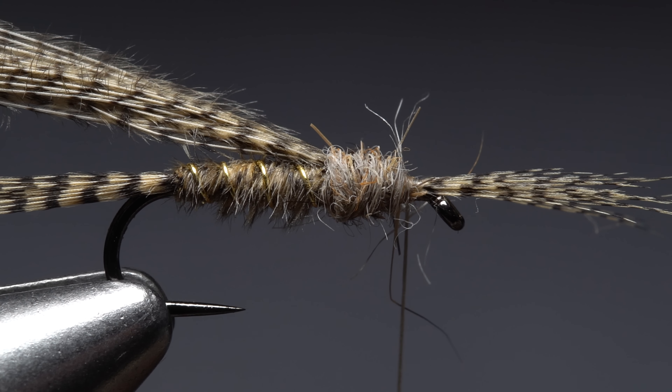Natural hare's mask dubbing is used to create the thorax of the fly — a pinch is all it takes. Use the dubbing to build up a slender one-and-a-half-inch-long noodle on your tying thread, then start taking wraps with the noodle to produce a nice little thorax on the fly. End with your tying thread slightly back from the hook eye — this space is critical, as it allows you to sweep back half the forward-pointing fibers along the near side of the hook and bind them down. Without that little space behind the eye, this can be difficult to do.